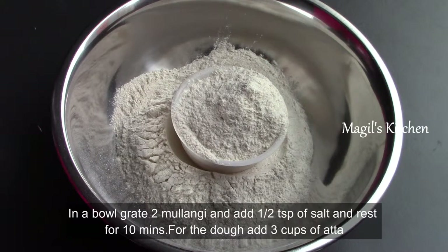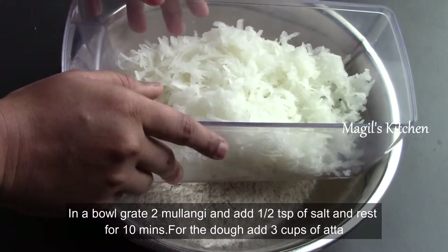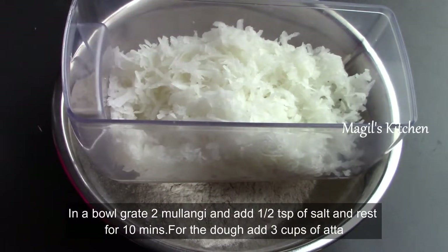Hi friends, welcome to Muggles Tamil Kitchen. Here we have an interesting recipe for friends. Let's make parathas — very easy, very tasty friends.